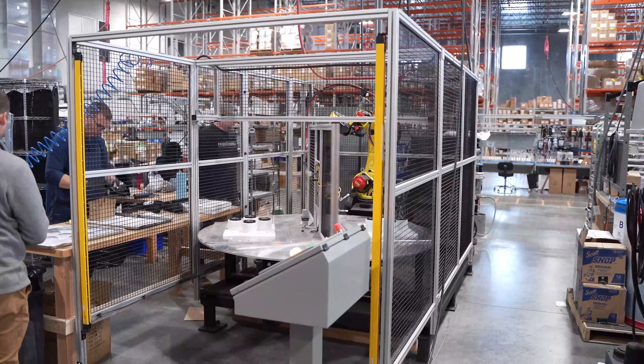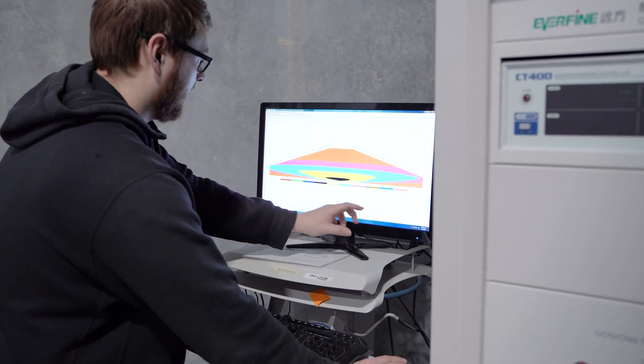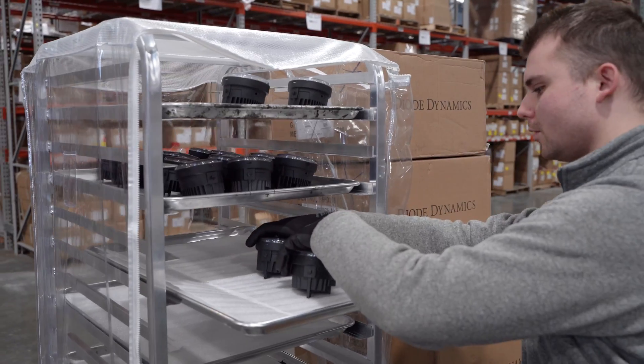We're proud to say these lamps are not imported. Unlike other options in the market, these lamps have been designed, tested, and assembled right here in St. Louis, Missouri, and backed by an industry-leading eight-year warranty.